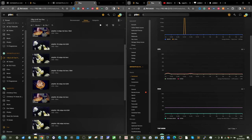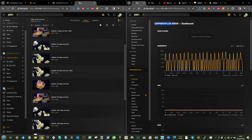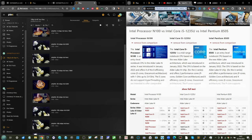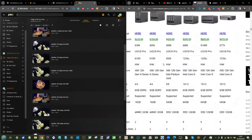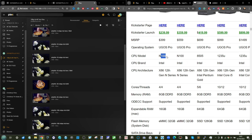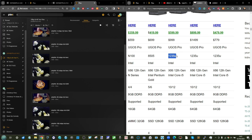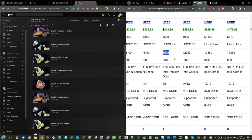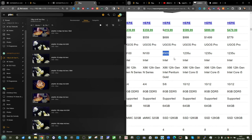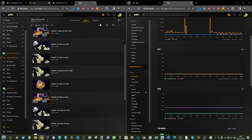The Ugreen NAS lineup utilizes predominantly three different CPUs: the N100 for the cost-effective model, the Pentium 5-core 8505, and the 10-core Intel i5 12th generation processor. We're looking at the latter two today, as the N100 model isn't currently in the office. Both arrive with decent integrated graphics, and we'll be hopping between them throughout the video.